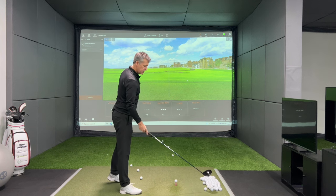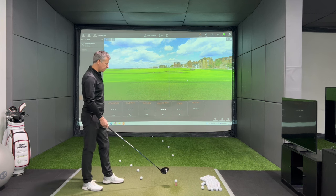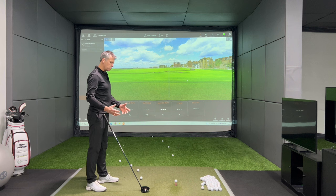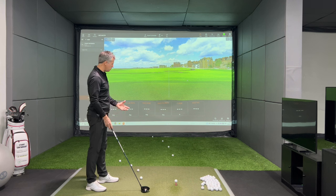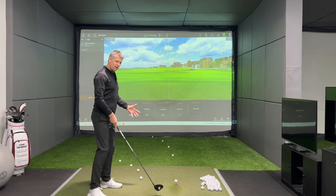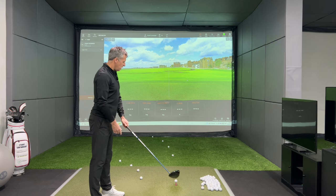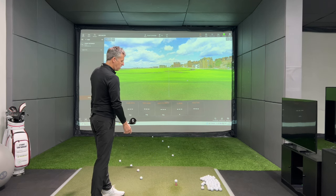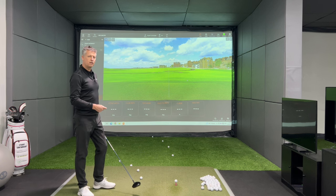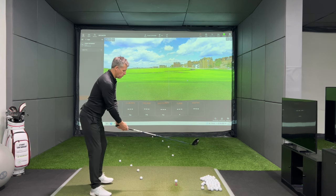Therefore, when I aim straight here and make my handle track down this line, with a decent grip and clubface orientation, if I meet the ball late enough in the arc — level with my left foot, beyond my left foot — as long as my handle's tracking in, I know that that clubface is going to point some form of left, and with a bit of luck, some form of left to your path. Let's hit one.